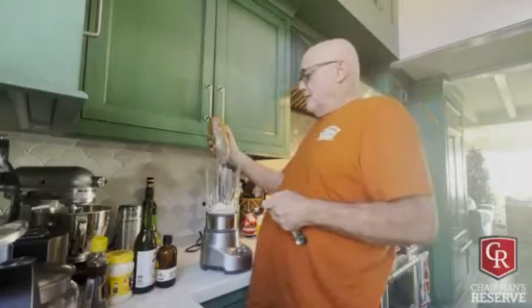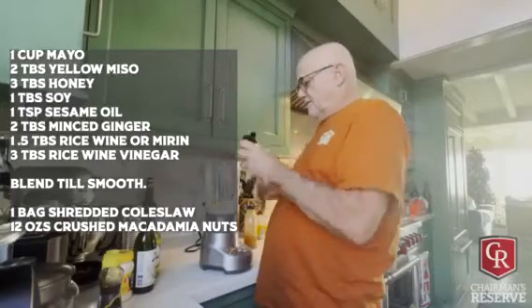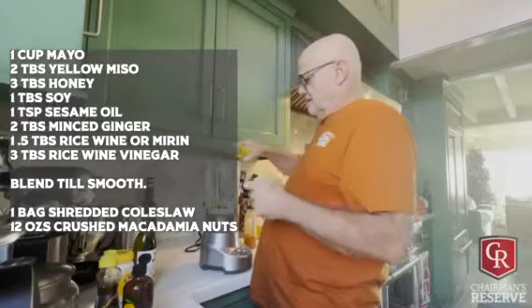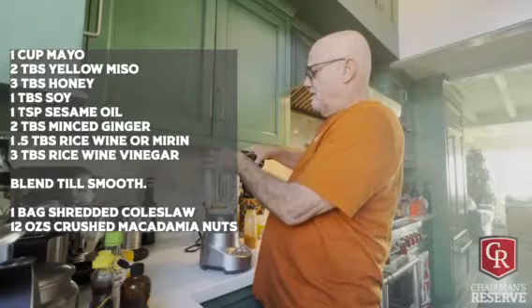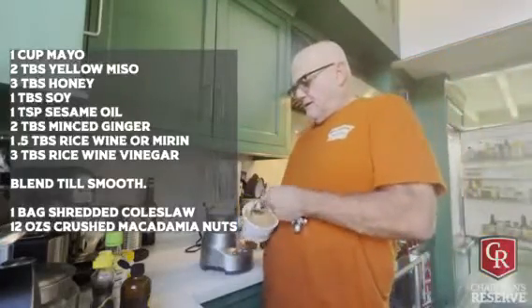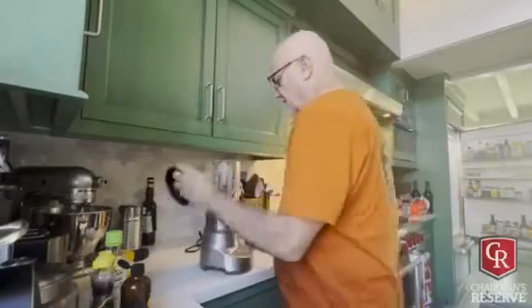Now we're gonna make the macadamia miso slaw. A little ginger - two tablespoons of honey, a teaspoon of ginger. Adding a little bit of sesame oil, a little bit of soy, a little bit of rice wine vinegar. A cap full of mirin. Here comes the secret weapon - two tablespoons of miso. Let's flip it up.